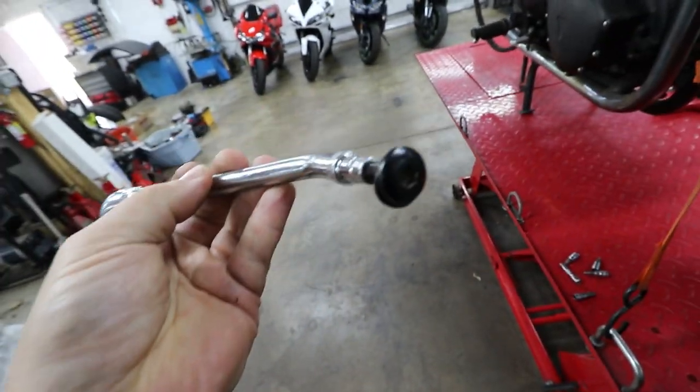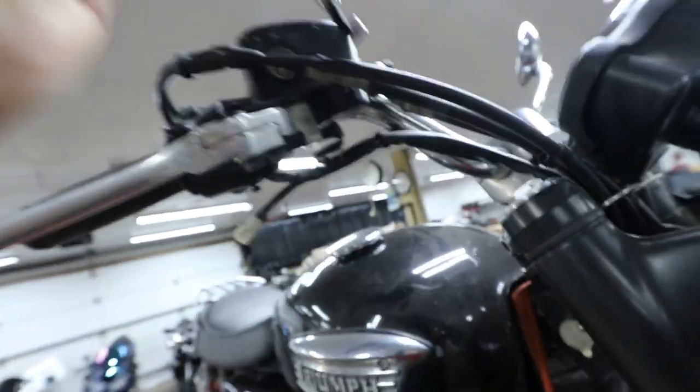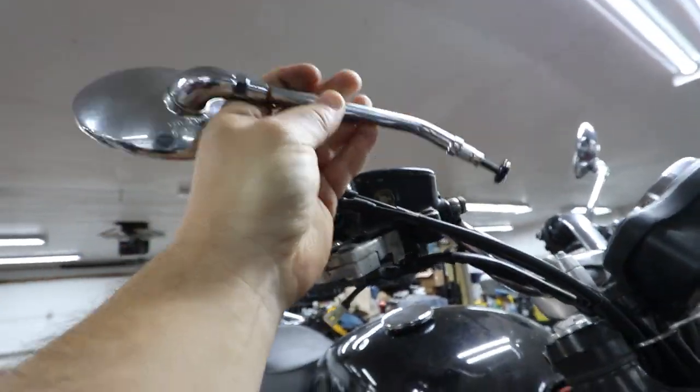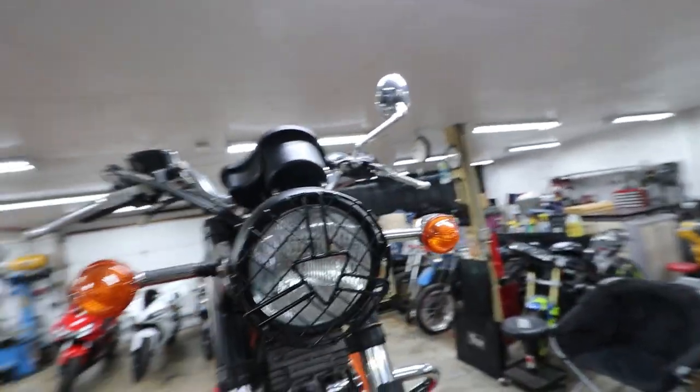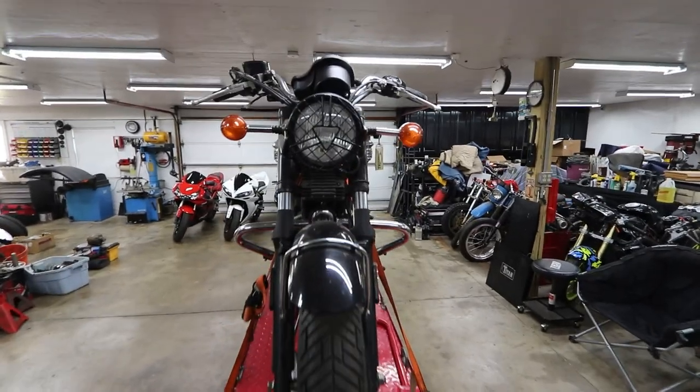The mirrors are super easy to remove. There is a number six Allen that holds it in place — it's right there in that hole. You literally just unbolt them and it comes right out. I'm gonna do the other side as well and then move on to the next thing.